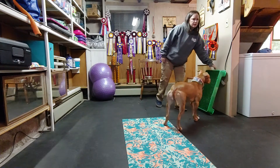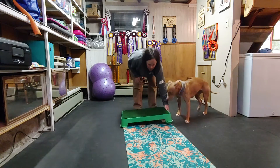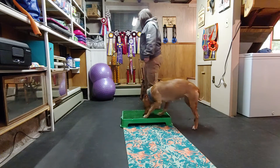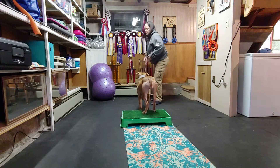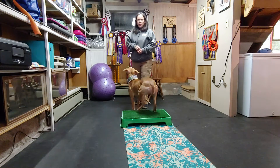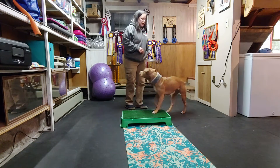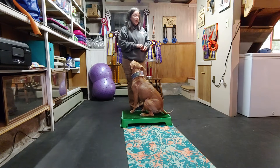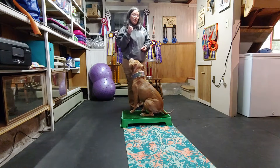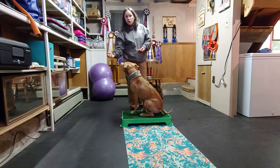As our classes develop, we are going to have a lot of novel items for your dogs to be playing around with. Most of them are going to be intended for them to put their feet on, so we're going to do a lot of foot targeting. But for dogs that are a little reluctant, we want to make sure our marker words are very clear and concise for these behaviors, because if we don't capture the moment when they're investigating the item, we may miss it and reward the wrong behavior by accident.